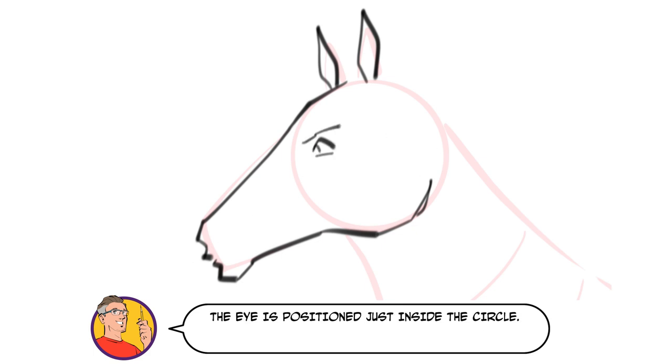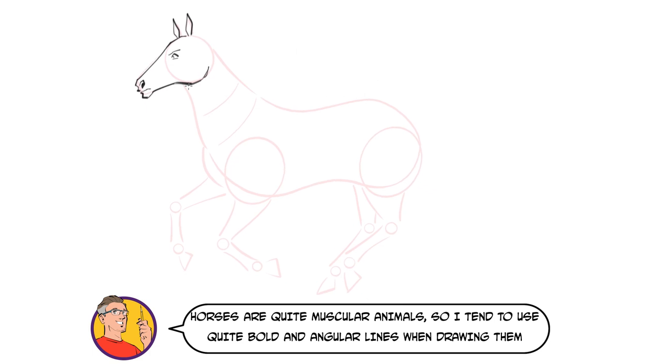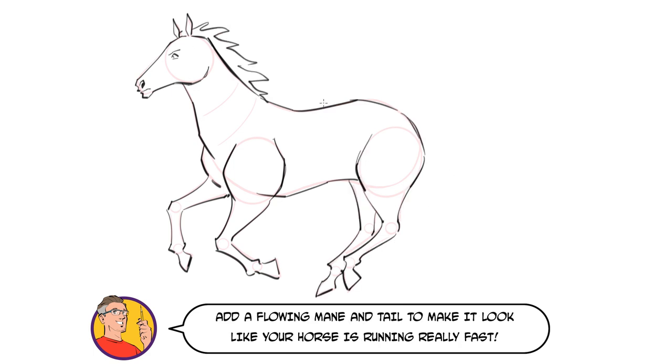The eye is positioned just inside the circle. Horses are quite muscular animals, so I tend to use quite bold angular lines when drawing them, just like you would a muscly superhero. Before the hooves, horses have a couple of little notches that jut out at the ankle. Add a flowing mane and tail to make it look like your horse is running really fast.